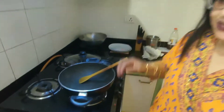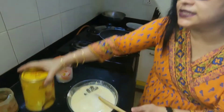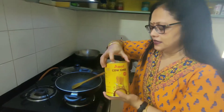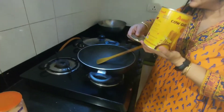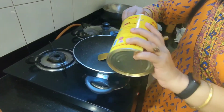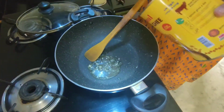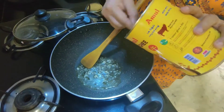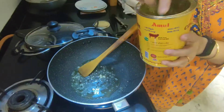Now let's start cooking. I am using Amul ghee. You can use white oil also, but the authentic Gujarati curry taste comes from ghee. Here I have added about 5 to 6 teaspoons of ghee.